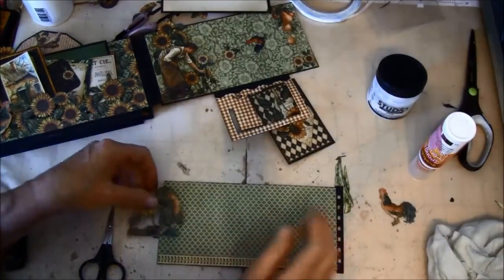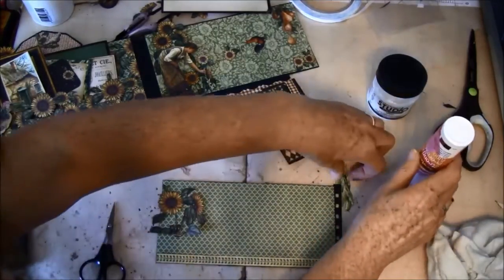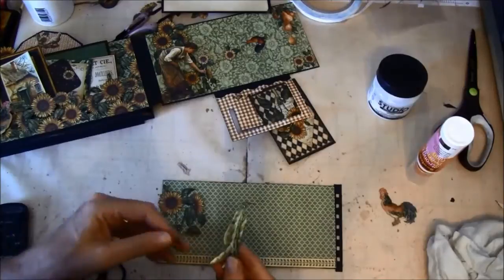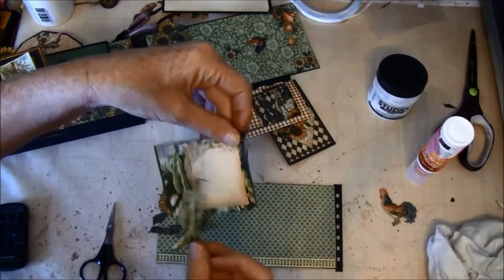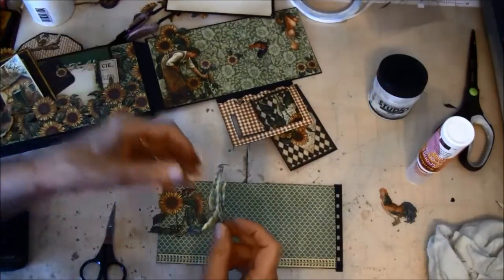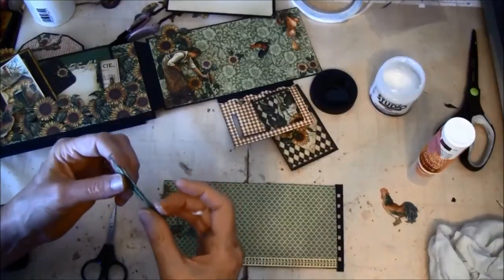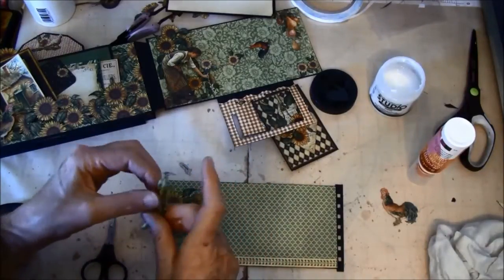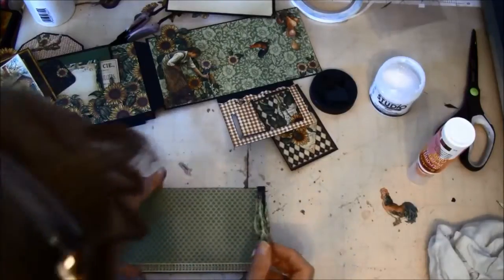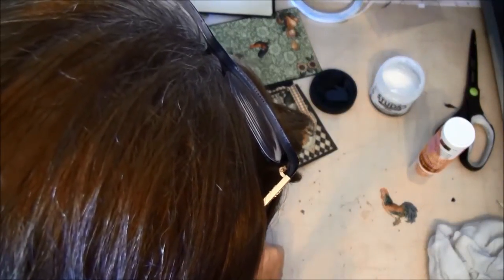While this is drying a bit from the pen, we can glue this on the side. This was cut out from the 8x8 sheet. I will put this on here and go all the way up to the edge.